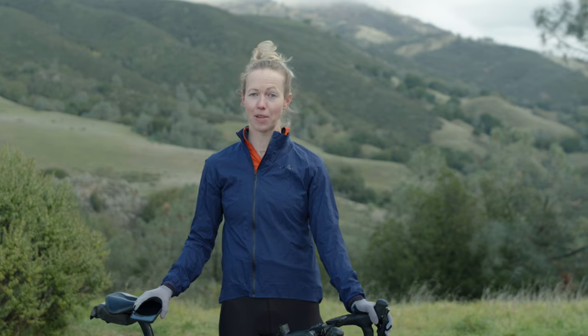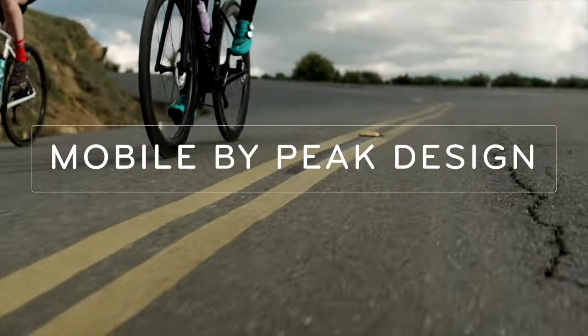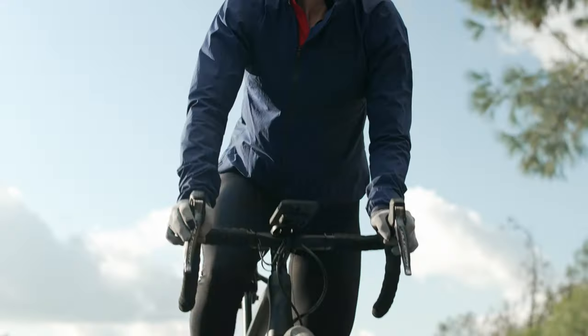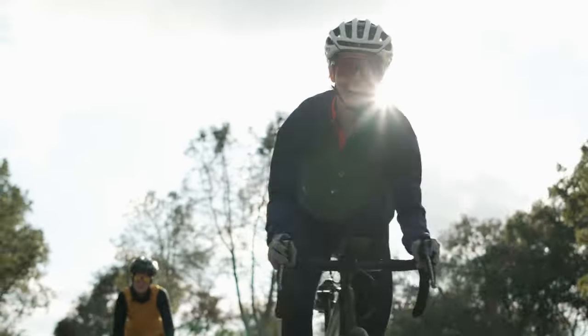This is the Peak Design Outfront Bike Mount, and it is magical. My name is Jamie. I'm a project manager on the design team. I also happen to race bicycles, and I'm going to tell you why this is the best damn bike mount on the planet.